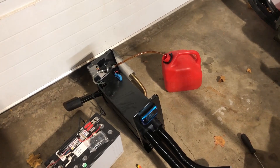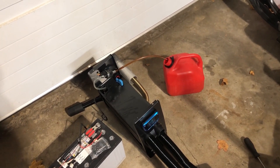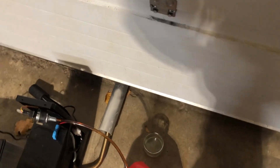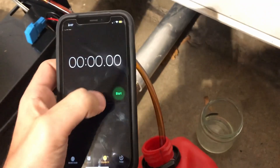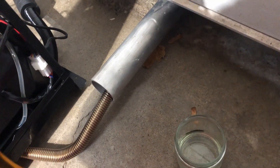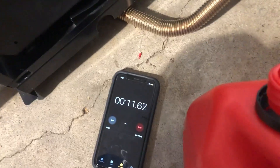We will also run it on low, and then low with Alpine mode turned on, to see how long the fuel lasts. I've got my other phone up here with our start stopwatch. I will quickly start this and let it run, then come back with how long it lasts on fuel.